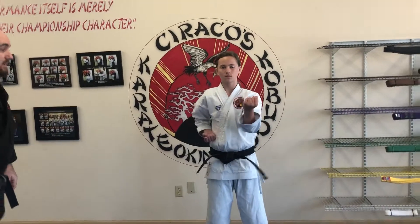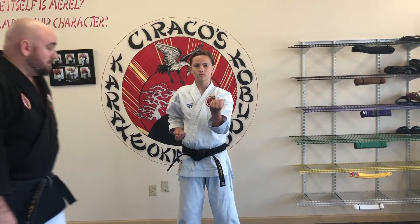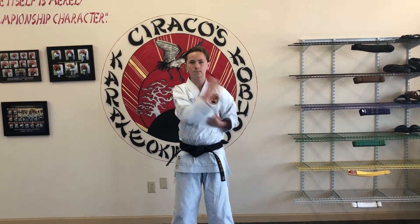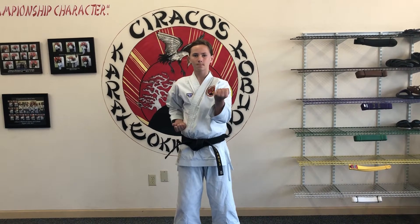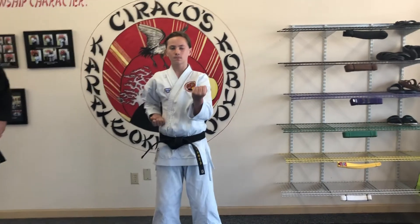Now put your left arm out for a middle block. This is the same thing — the chambered hand is going to go underneath this blocking arm. Ichi, Ni, San, Chi, Go, Ruku, Shichi, Hachi, Kyu, Ju.